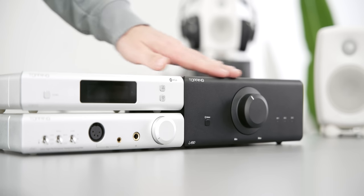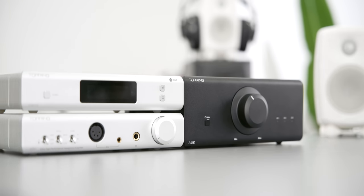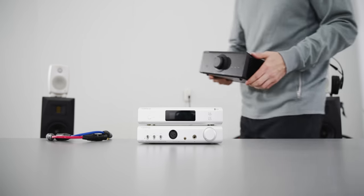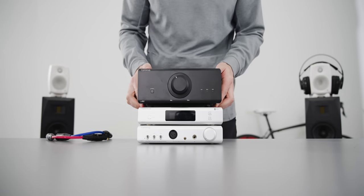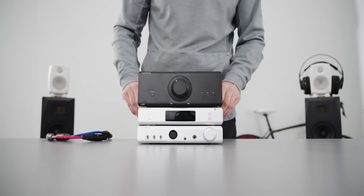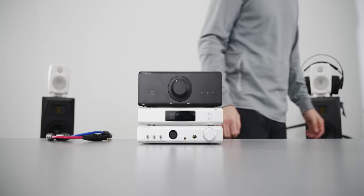A lot of people might be asking if this stacks well with Topping's other offerings like their 90 line, which is what this is — and yes, it's a perfect fit. This is obviously black and not silver but that's fine. In this stack you have a D90 SE DAC, an A90 amplifier, and a LA90 speaker amplifier. This stack is nuts and I'll talk about it in a separate video so we can do a deep dive into that.